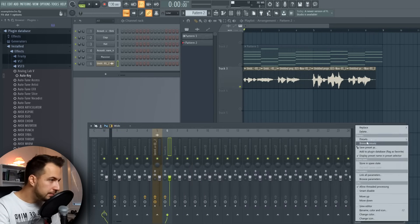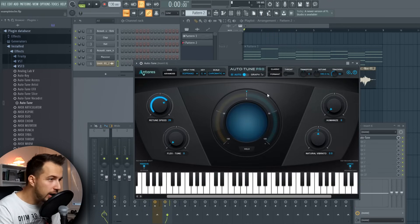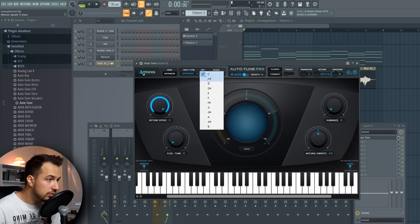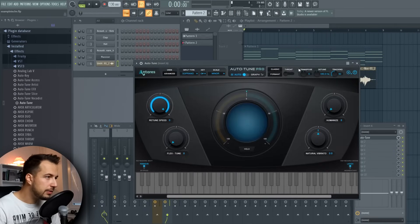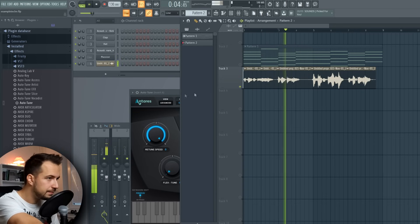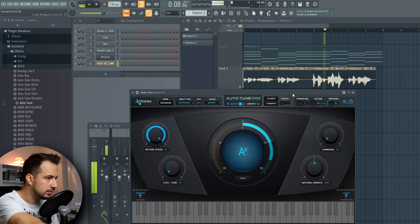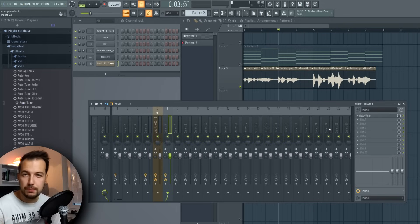Now that we know it's G-sharp minor, we can delete the Auto Key plugin. The first plugin I want to put in is Autotune — the good old Autotune. We're gonna change the retune speed to zero so it's immediate, and change the key to G-sharp minor. That's really important — make sure to never skip this step and always set the key to the one you're actually singing in. Here's how it sounds with Autotune: already a little better than it was.